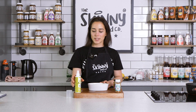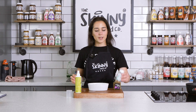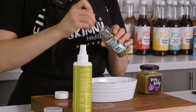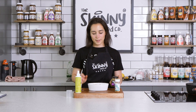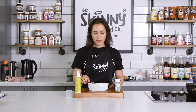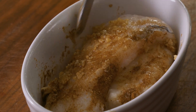To marinate our cod we're just gonna spray it with a little bit of olive oil, and we're going to add about a teaspoon of fish seasoning and the equivalent of one crushed garlic. Now we're just going to generously coat the cod and set that to marinate at one side for 15 minutes.